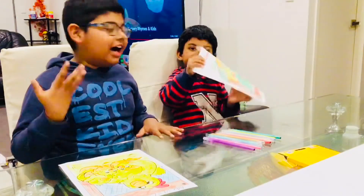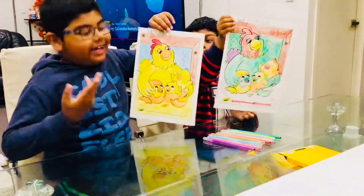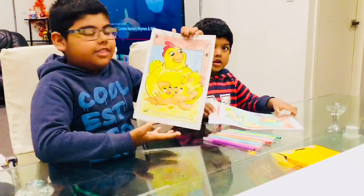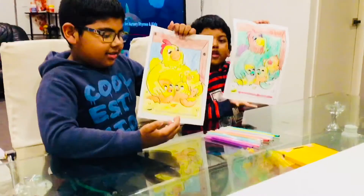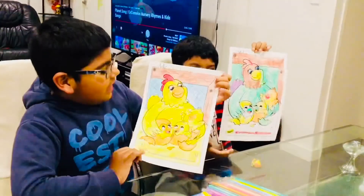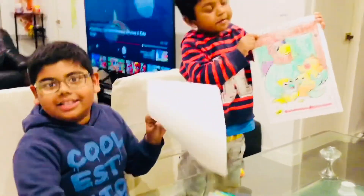Guys, we finished coloring our chicken. It looks better — yeah, it was all white before. My one is like real life and my one is rainbowish. I hope you like it. Comment below whose one is better. If you like the video I will win, if you subscribe my brother will win. Pick one. Bye for today! Bye!